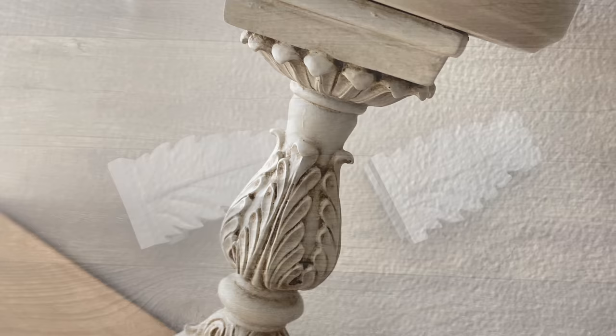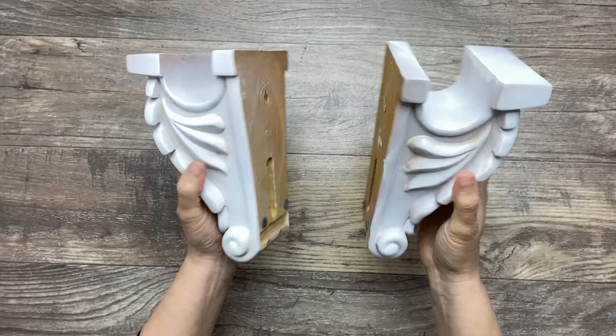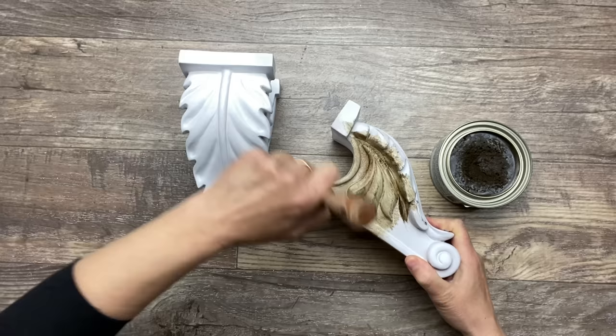I also got these two wall pieces at the thrift store. They were an ugly yellowish-orangey color. So I did the same steps with the clear protector and two coats of white spray paint, and now I'm applying some of my antique wax to give the exact same look as my previous project.